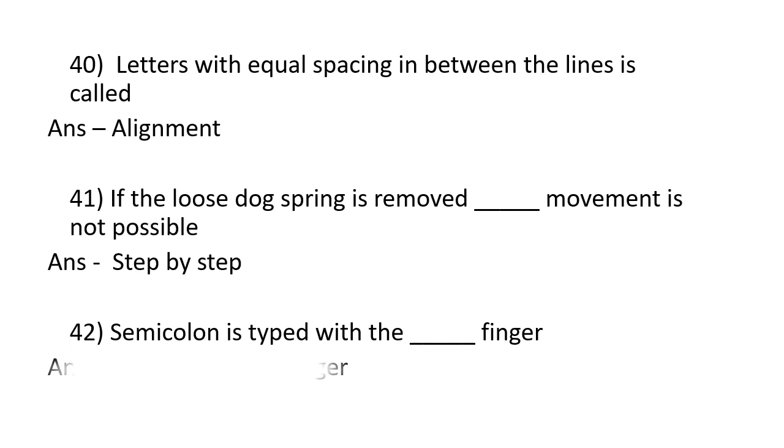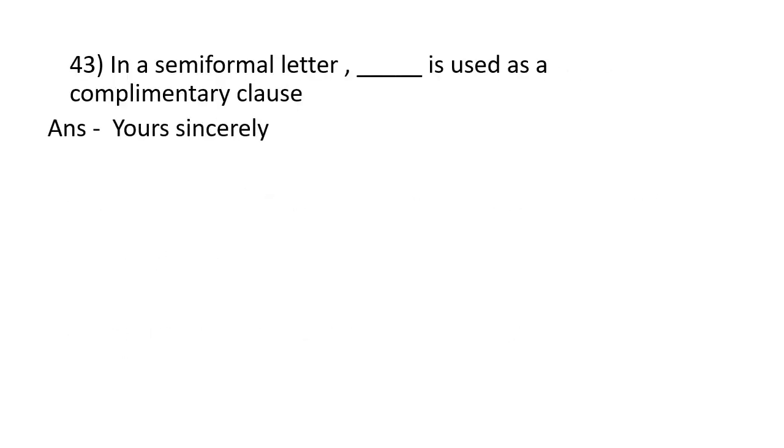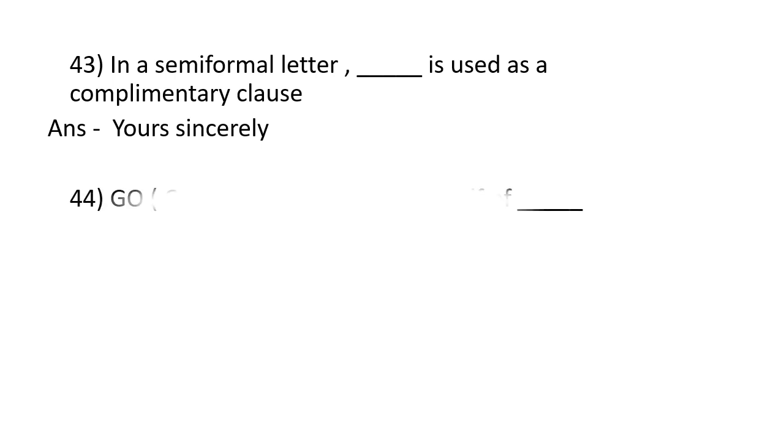The semicolon is typed with the right hand little finger. In a semi-formal letter, 'Yours sincerely' is used as a complementary clause.